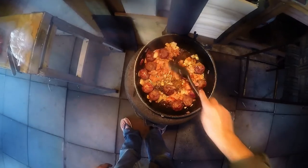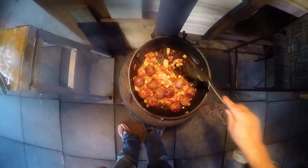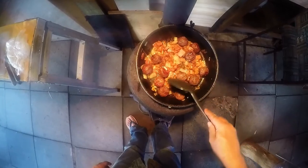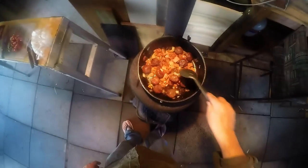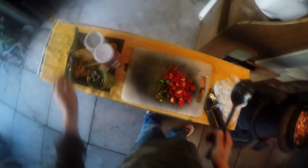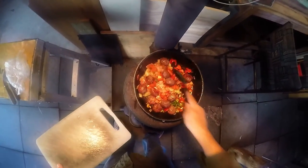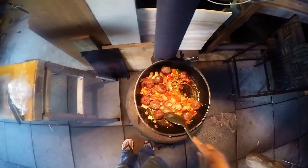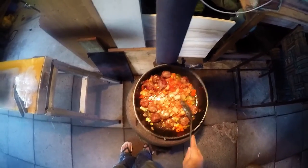Okay, in go the onions — one red, one white. We've got the garlic in there, and here we've got the chili and the capsicum — we'll pop them in. The capsicum and chili have cooked down a bit.